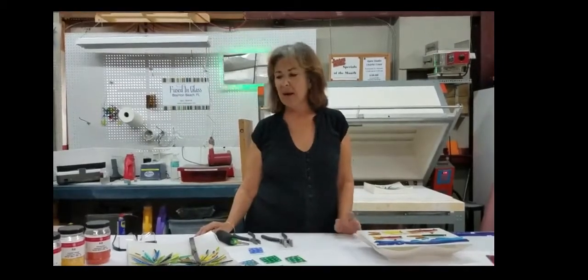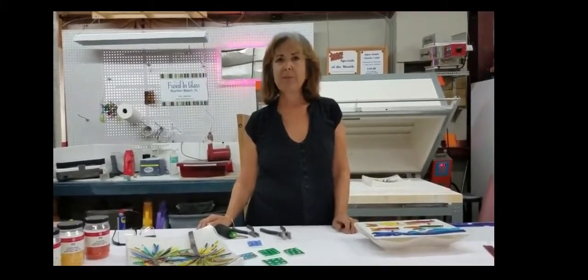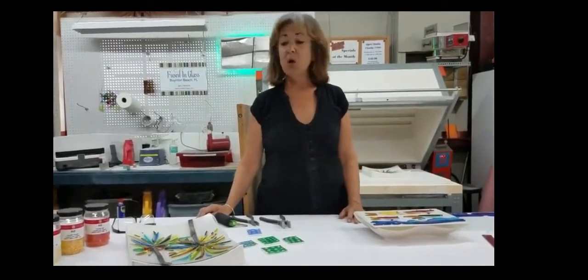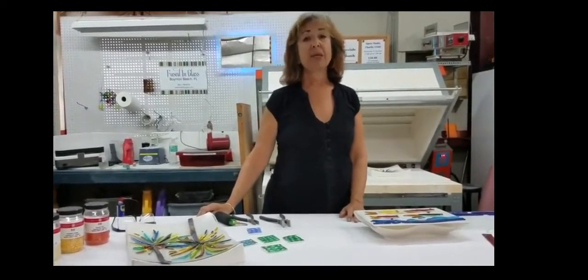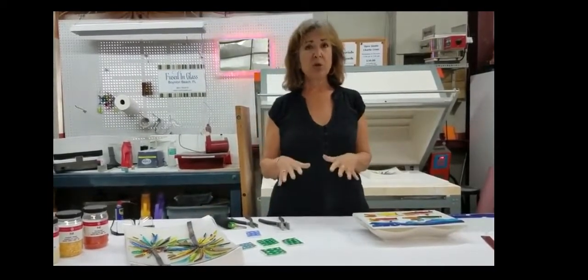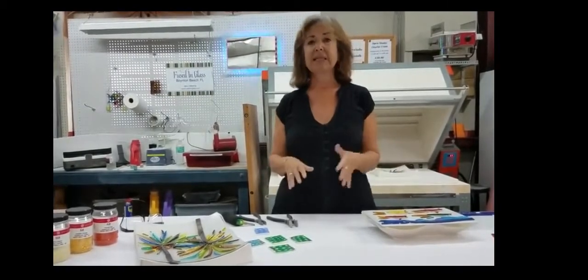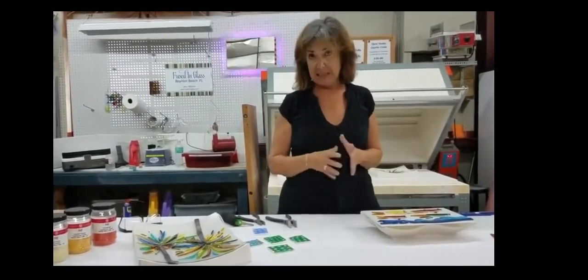I thought I would tell you today about the new art that I'm doing that you've seen in my gallery, or will see online in my gallery, and it's my new happy place. It's called Fused Glass, and because a lot of you are unfamiliar with the process, I thought I would show you today where I work, how I work, and the basics — the elements of putting Fused Glass together.